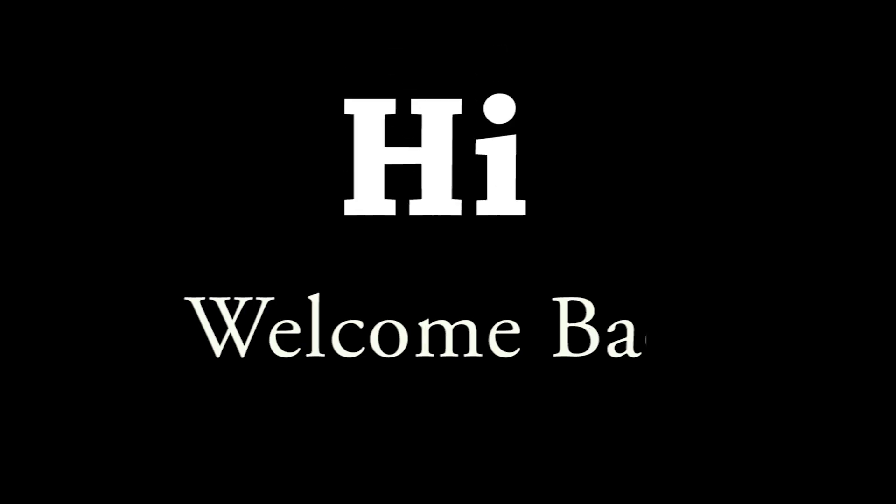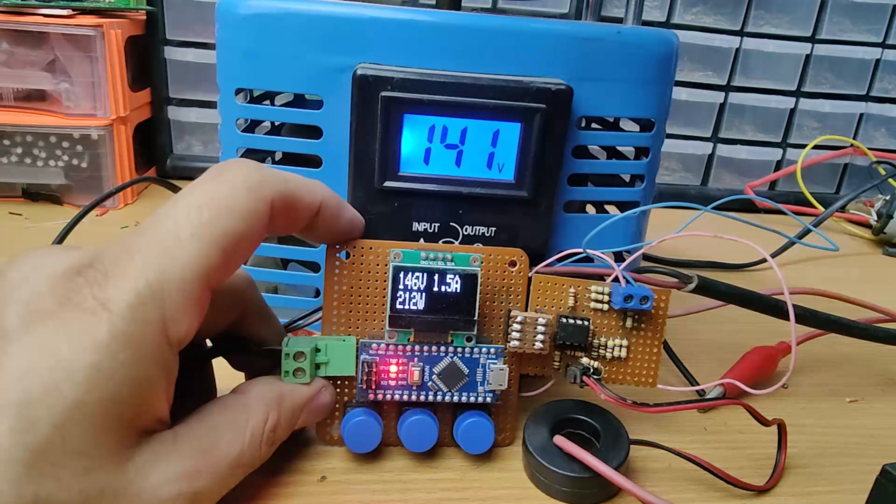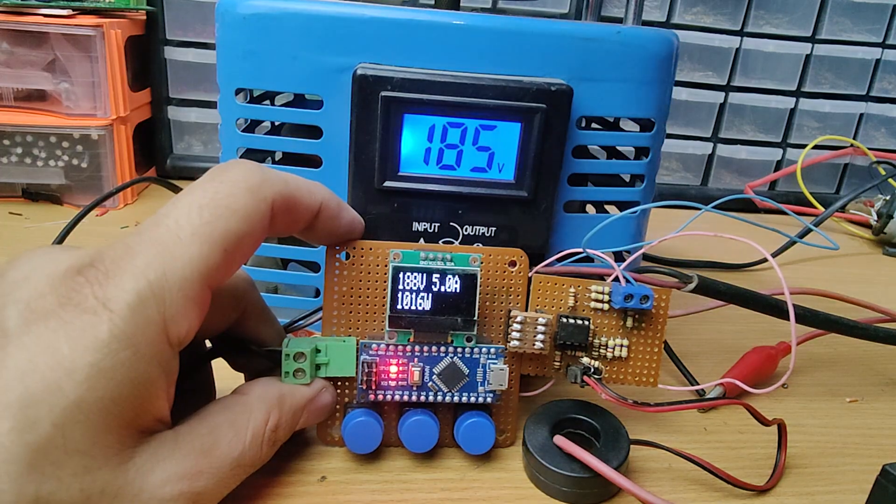Hi friends, welcome back to the channel. Today we are building a 3-in-1 AC meter using Arduino and OLED display and a few common components. So without further ado, let's start the video.